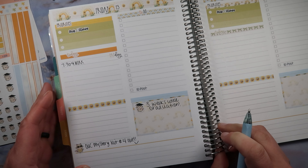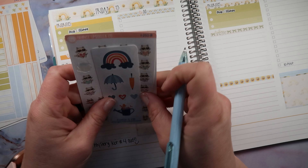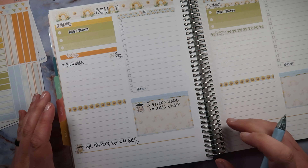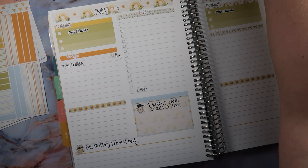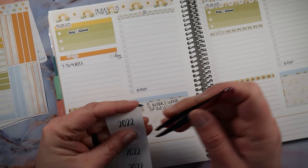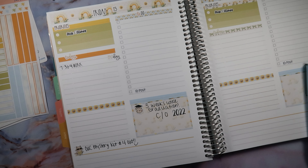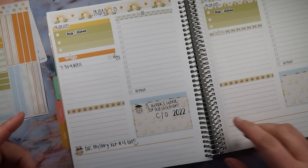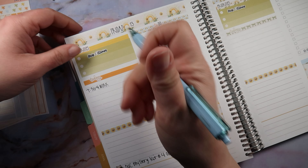Three weeks until graduation, guys — oh my gosh, how is that even possible? Crazy! And now that I'm here, I'm going to use this 'Class of 2022' sticker. Bam! I'm using my freebies — aren't you proud of me, Melanie? And then I have my OUC Facebook post — that's a priority right there.